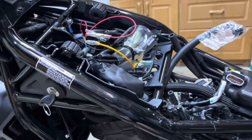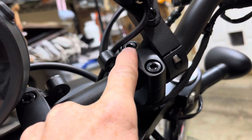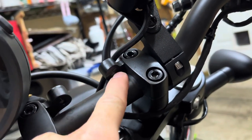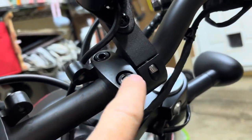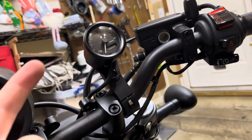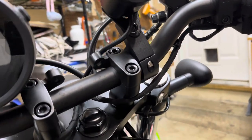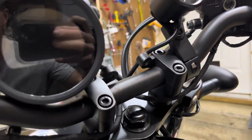Some instructions I read have you put a bracket here on one of these fork mounts or handlebar mounts. I didn't like doing that, so I just got a generic mount. That way I can aim it towards the rider better, you can see it better, and you don't have to take out one of these bolts and add stuff to it and make it less safe.